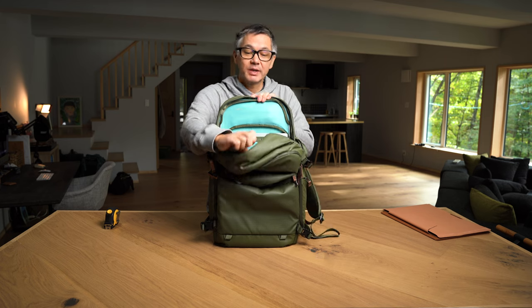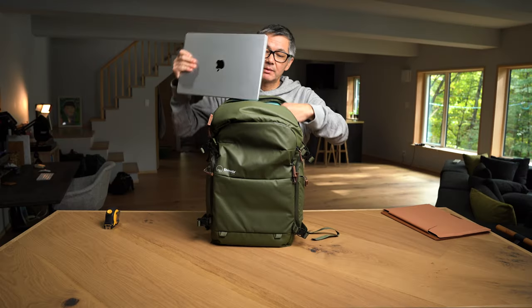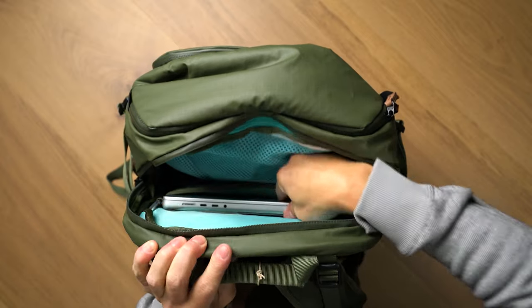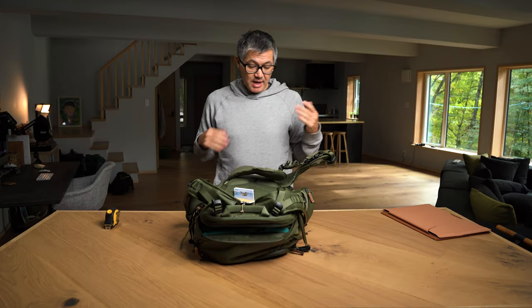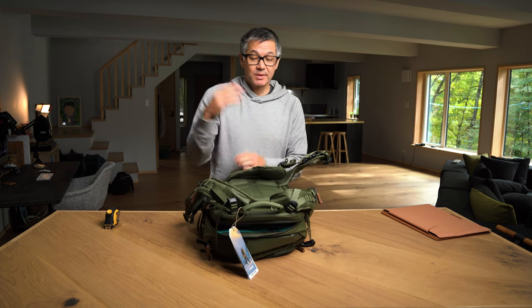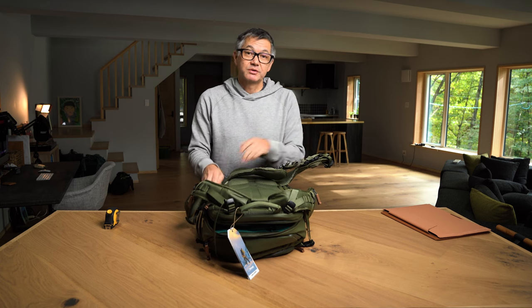Open it up like this — nice big opening — and then pull your laptop out. To put it back in, keep in mind I can't even see what's going on here, but it's that easy. There are some scenarios where people are shooting with their laptop in their bag; in those situations you're just going to have to accept a little compromise.